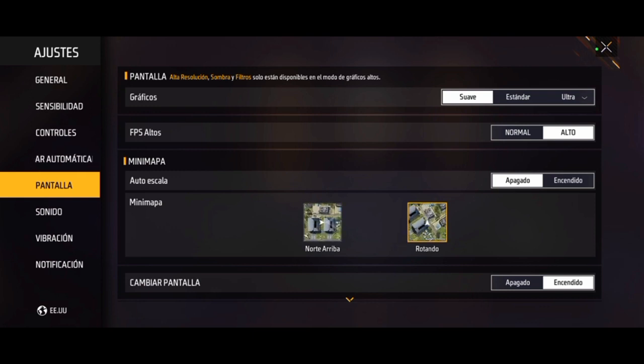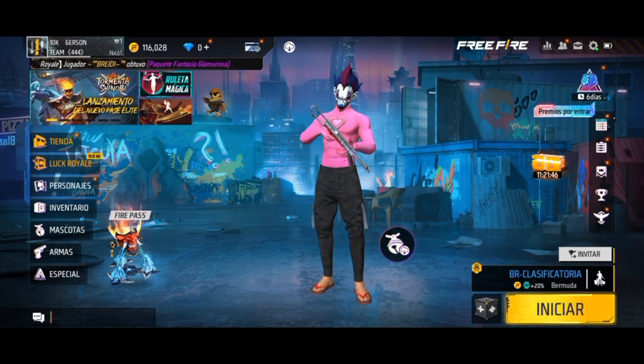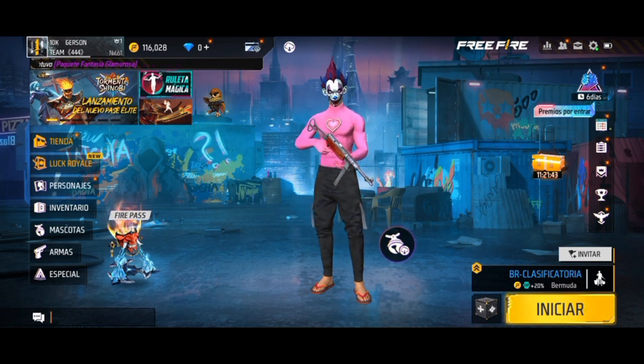Entonces ya no se los voy a mostrar porque todas las personas sabrán qué es eso. Si este video es apoyado y llega a 50 likes, le subo la otra parte de la configuración completa para que puedan dar y que esto funcione. Se los recomiendo. Espero que les haya gustado el video, nos vemos en otra ocasión. ¡Chao, chao!